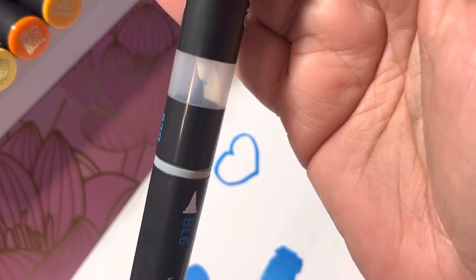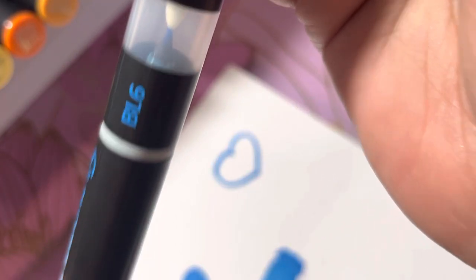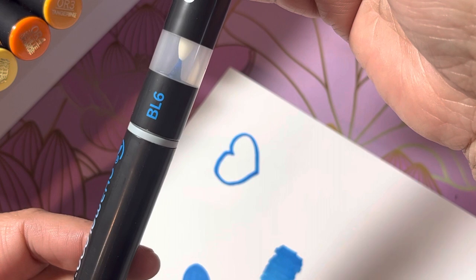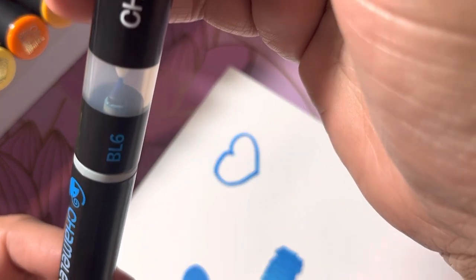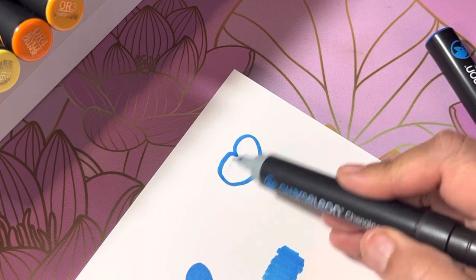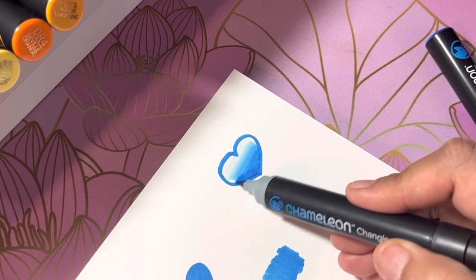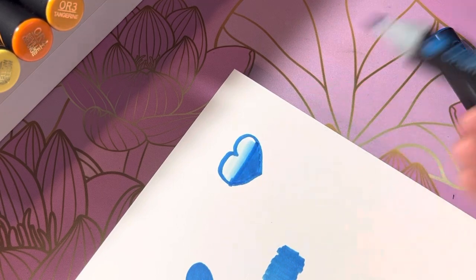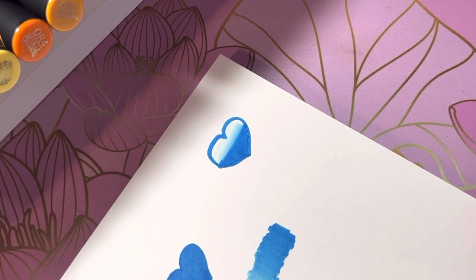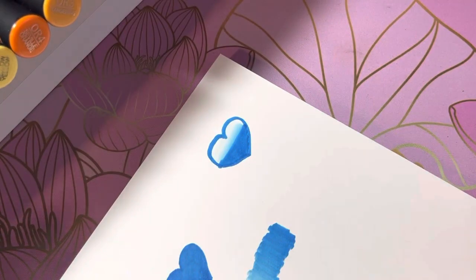I'm gonna try it again using the same blue. I can see where the brush tip might get a little bent — I can see that happening. I'm not the best at this, but something like that. Definitely gotta be practicing with these and getting used to using them. But I think they're super cool.